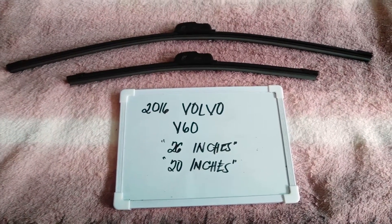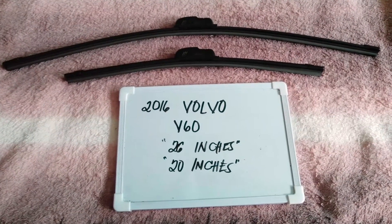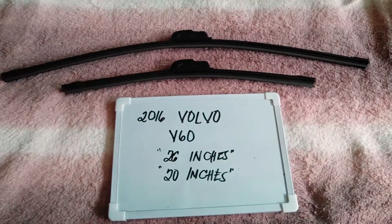If you know a cheaper way to get these blades in these sizes, just let the rest of us know and leave a comment in the comment section below. Thank you guys for watching, and be sure to subscribe.